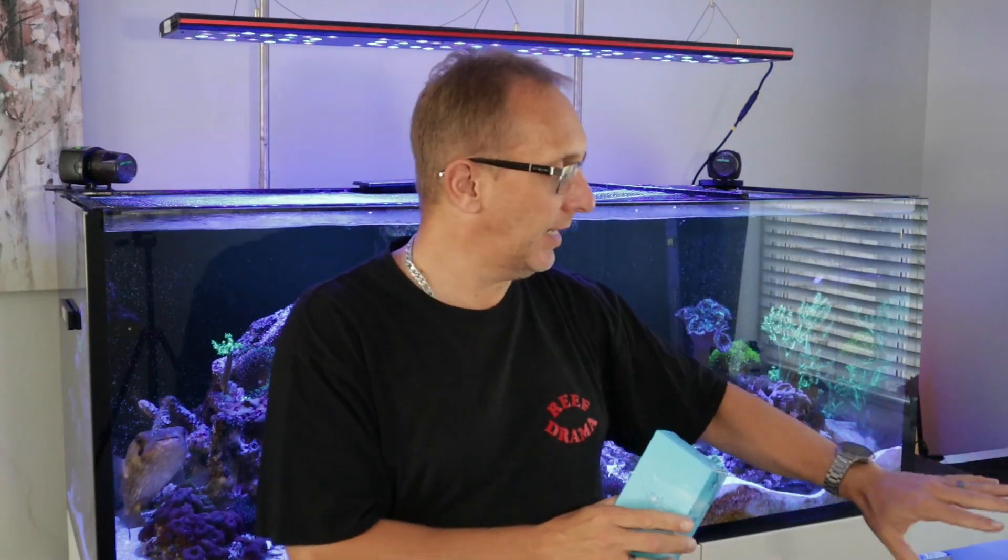Hey guys, welcome back to another video. Today we're going to be trying out a new pH probe for my KH Director. Not all of you might know I've got one of those - it's been tucked away in a cupboard and I don't think I've even done a video on it before. It was a second-hand unit when I first bought it, and the original probe lasted a while. Then I bought the GHL one for about 80 pounds, but when I moved I left the unit off and forgot about the probe, so it probably dried out and got ruined.